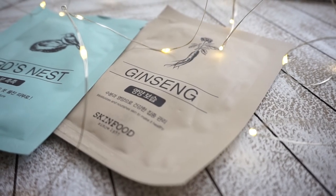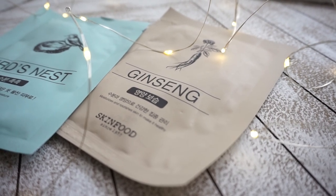The first sheet mask variety I want to talk about is their Ginseng Mask. Ginseng is an excellent ingredient for anti-aging — it contains a lot of antioxidants and is great for healthy, glowing skin. The essence is thin and watery, the mask is really well-drenched, and the essence sinks into the skin very nicely without any sticky or tacky feeling afterwards. This mask reduced redness immediately, and the next morning my inflamed pimples had decreased in size. My skin looked brighter and felt a little more hydrated.